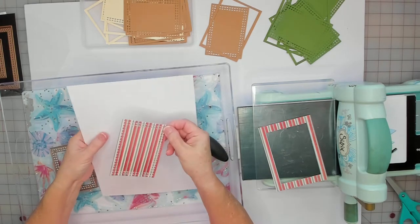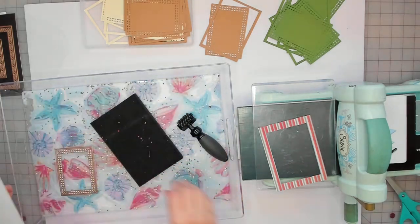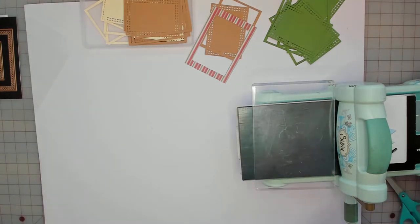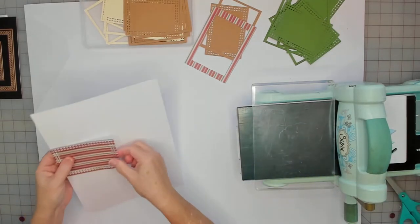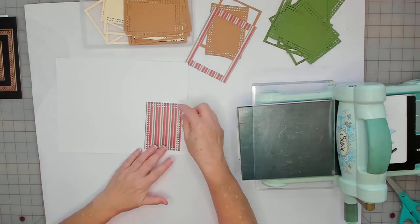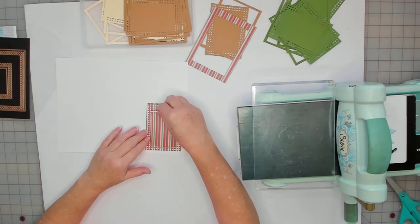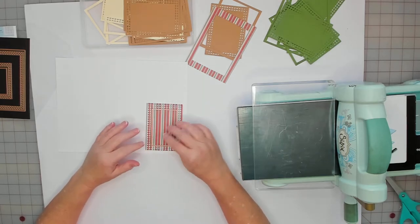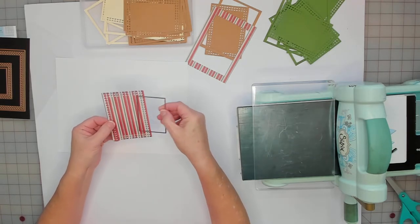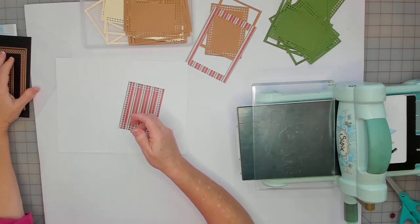You could turn this into a pocket, it can be oriented this way or this way. You could put a photo on here, or use this other die in the center — cut something out and glue it in the center. This is very versatile; I haven't really hit the jackpot on this die yet.